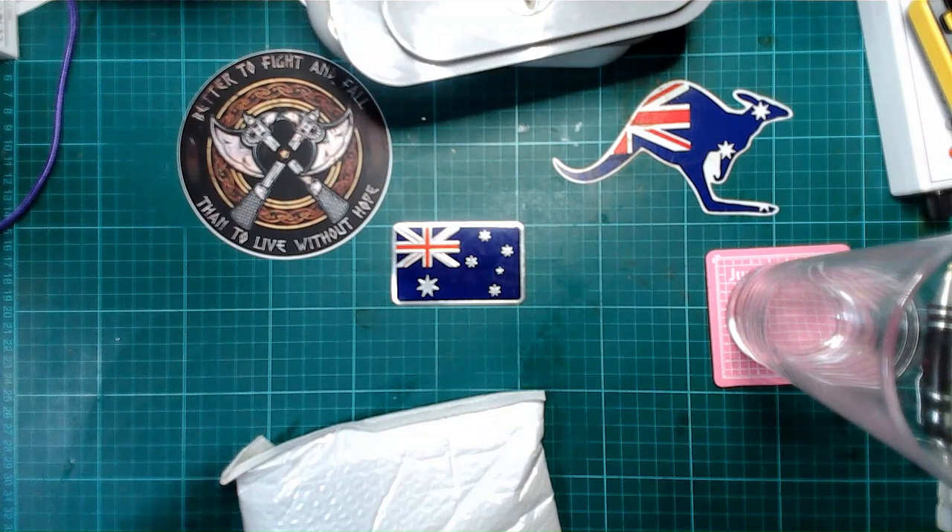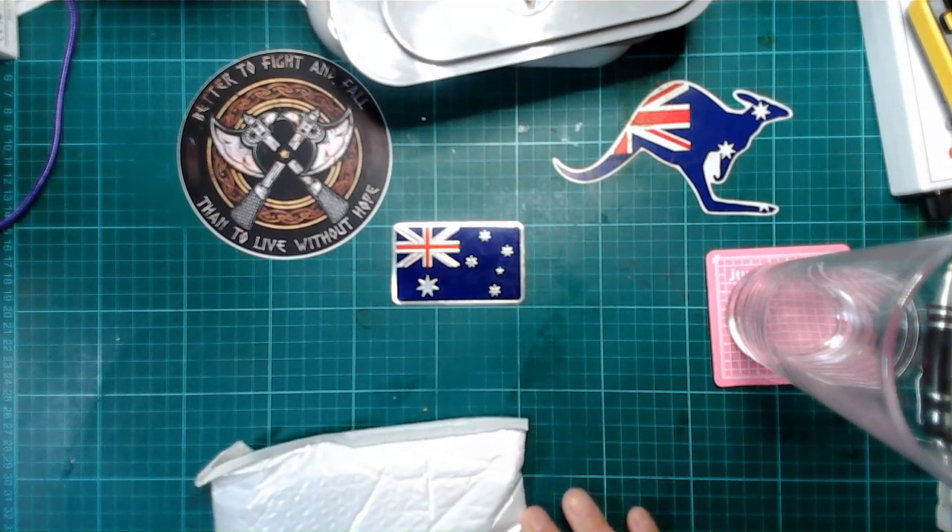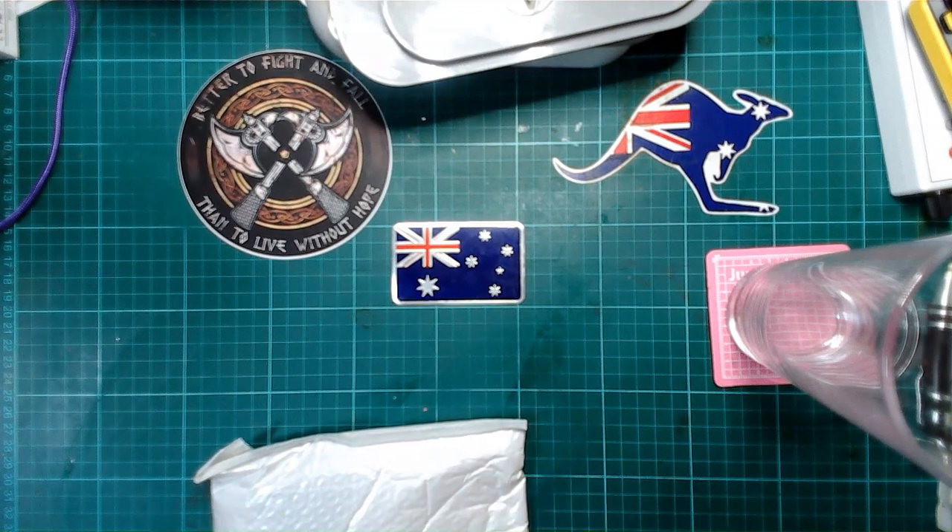G'day, thanks for joining me again in some mailbox madness. I'm Big G and welcome to the G Spot. There are a couple of channels I regularly watch — one circuit based in Tasmania here in Australia, Pilo Stuff who is in Canada, Big Clive, and others I'll mention over time.